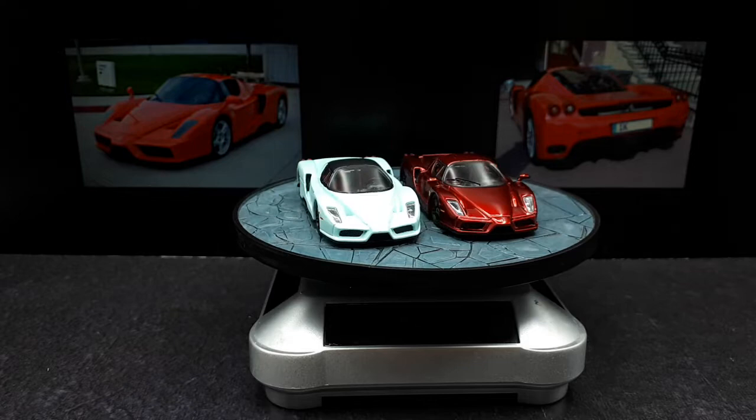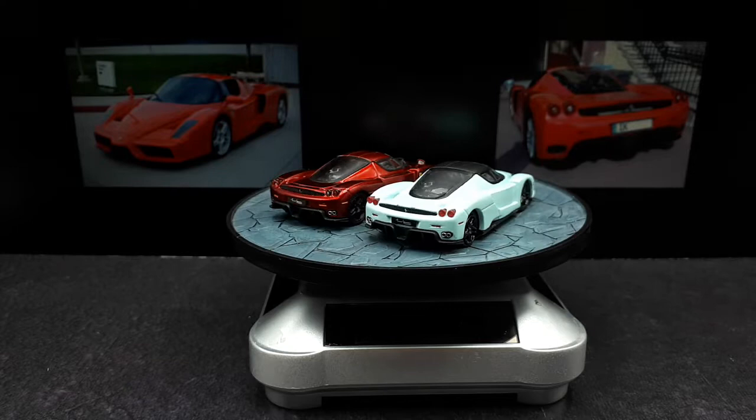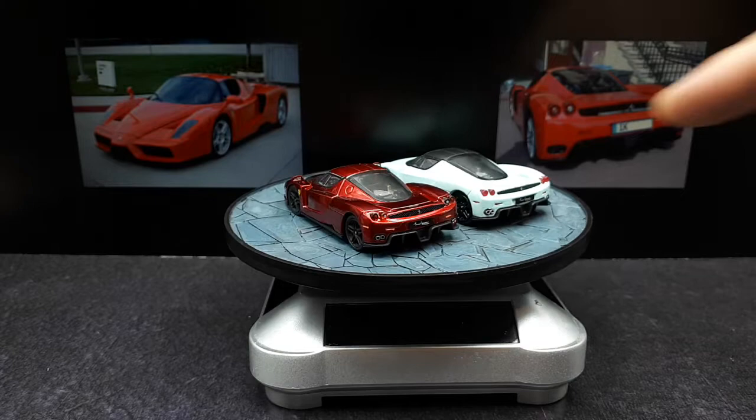Hello again, Ferrari Enzo fans. So if you search my channel for Enzo, you'll see I've purchased several of these now. The very first one was so poorly painted — you should really watch that video. It's like the worst paint job ever in die-cast cars. And I've gone and repainted it to this mint color.